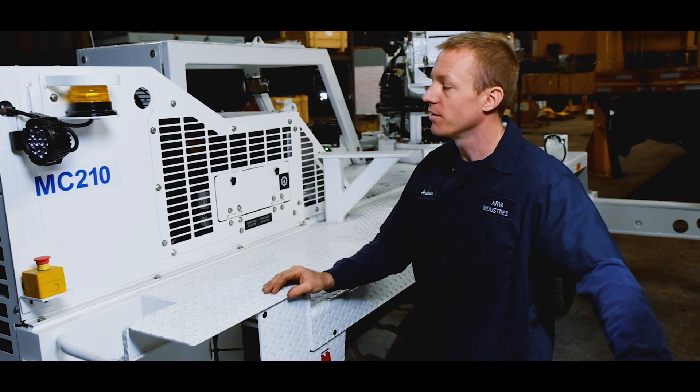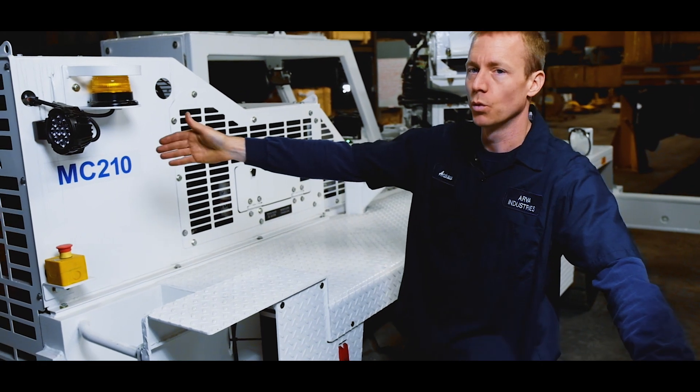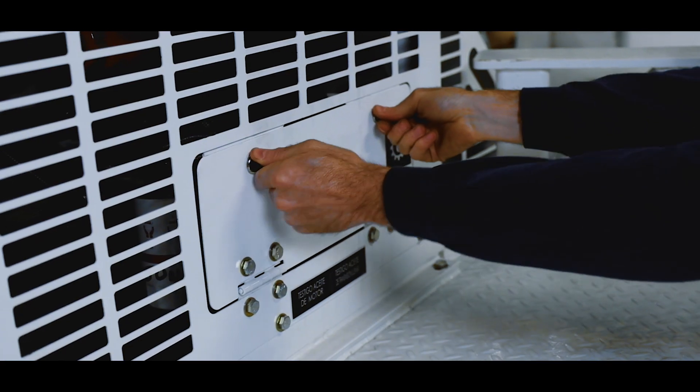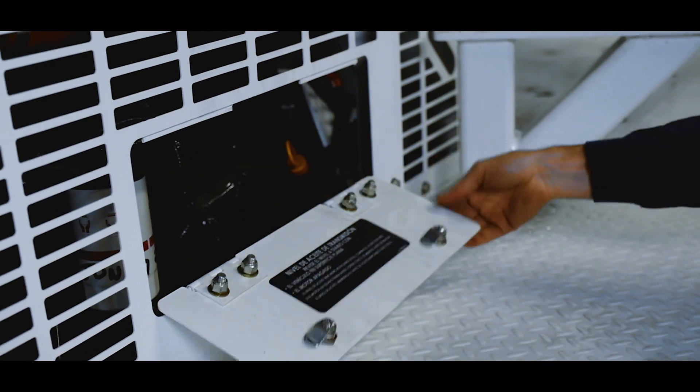Coming around the back side of this machine we have things like our emergency stop, rear work light and beacon, a sight glass for visual reference of our engine coolant level, and our engine and transmission maintenance areas.